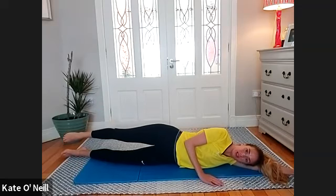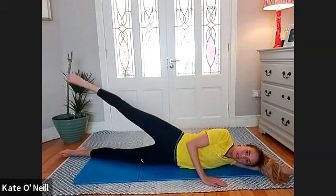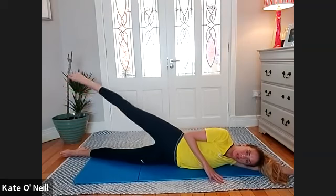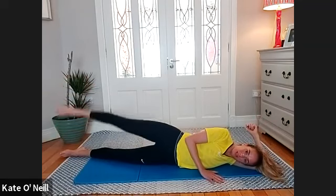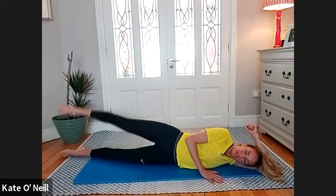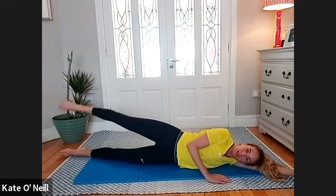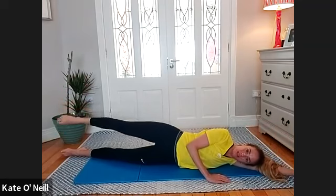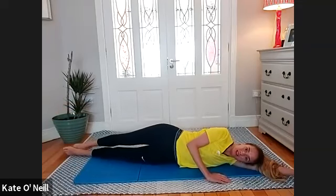Extend that leg straight and we're going to lift and lower for ten. Well done, eight. Get a little bit of a burn in that backside right now. Hold and pulse for ten, nine, eight, seven, six, four, three, two, and one. Relax that leg down and rolling onto your back. We'll do the other side in a moment.